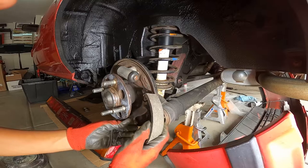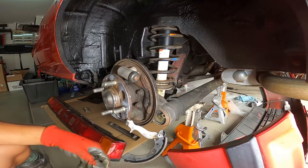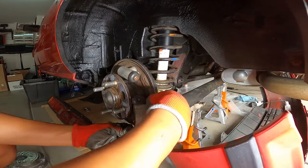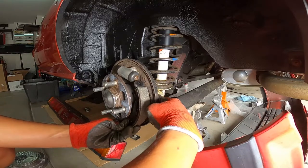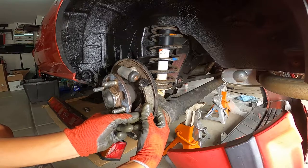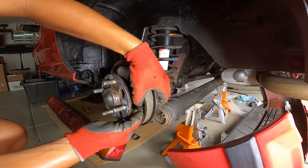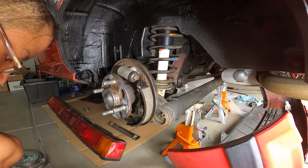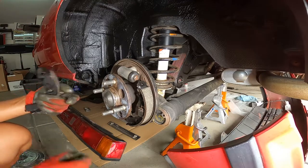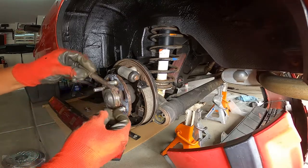Seat the rear shoe up on the hub. Now toss in the hold-down clips: the pin slides in through the back, passes through the hole, and the retention clip slides over and through the slot. Compress the clip and rotate it about 90 degrees so it's held in nicely. Same process for the other hold-down clip on the front shoe. Now we have both hold-down clips in.